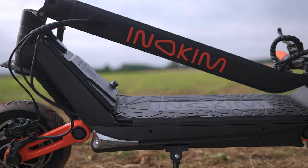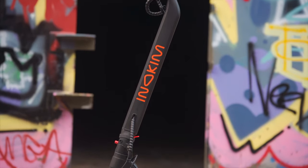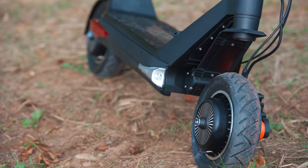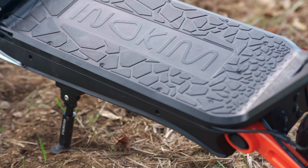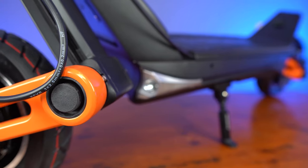The OXO is Inakim through and through, sporting the immediately recognizable orange and black colorway. Its sleek paint job makes it one of the best-looking scooters, and it is one of the most unique thanks to its cleverly designed single-sided swing arms on the left side of the chassis. Everything from the slender stem, robust neck, and thick deck screams reliability. The OXO is one of the few scooters that just flows — each component fits seamlessly with the next, with no misalignment or unsightly seams.